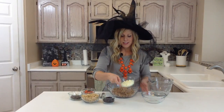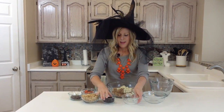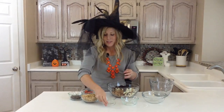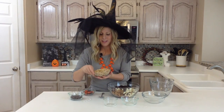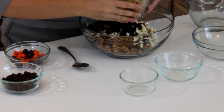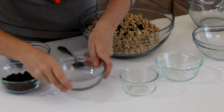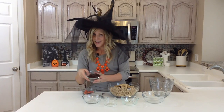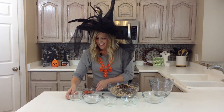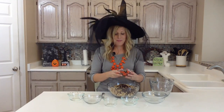About a half a cup of white chocolate chips, a half a cup of raisins, two cups of honey nut Cheerios — you can use any kind, it just looks like little eyeballs to me, so that's why I picked the Cheerios. And then just milk chocolate chips, just because it's the fun color.